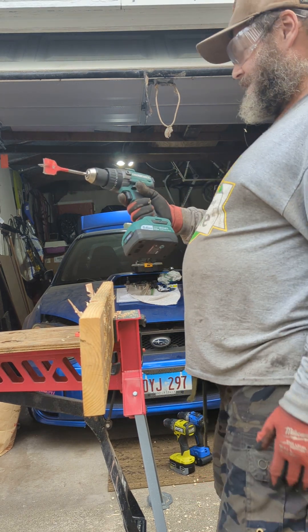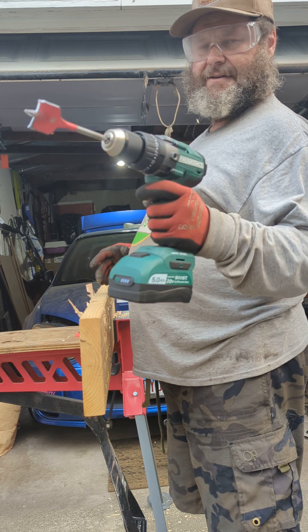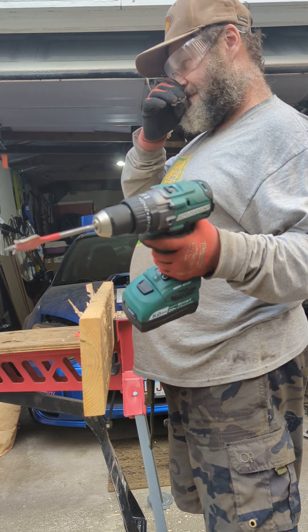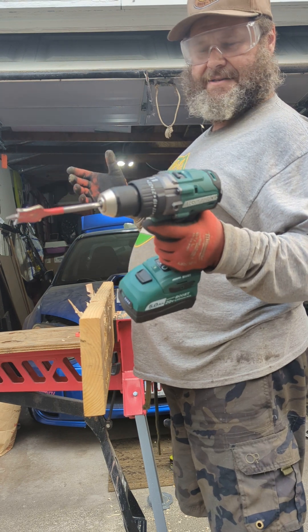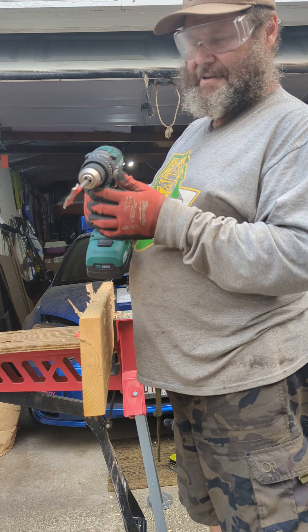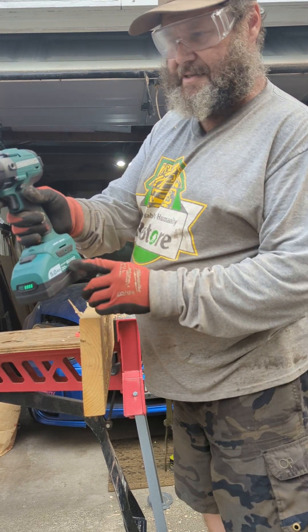Hey, Eric DeBeer the Tool Guy. This is my Masterforce Boost from Menards — their hammer drill. Flex makes this — well, the company that owns Flex, Trevon, makes this for Menards. 800 inch pounds. This is an inch and a half Speed Demon. The 5 amp boost battery, and it's got 21,700 cells.